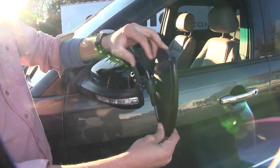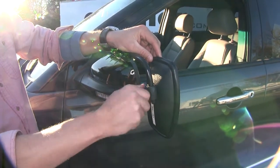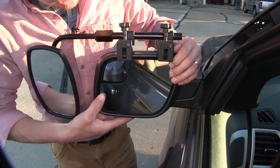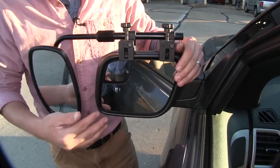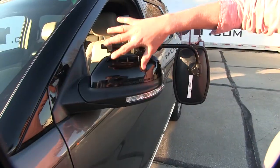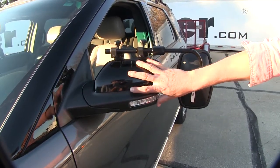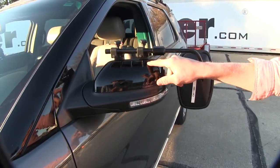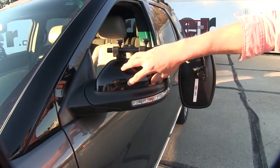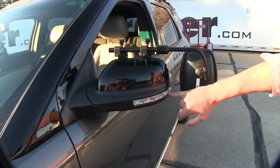The thumb screw on the back of the mirror allows us to adjust the mirror along the bar anywhere we choose. So if we need to get it lower to match it up with our factory mirror, just lower it down and then tighten it back up. The clamps here are not going to interfere with the operation or movement of our factory mirror, and we can even still fold it in. Here on the back side, you can see that it doesn't use any straps to hold it in place around the factory mirror, just the two rubber pads. The nice thing about that is we don't have to worry about it rubbing or harming the finish on our factory mirror.